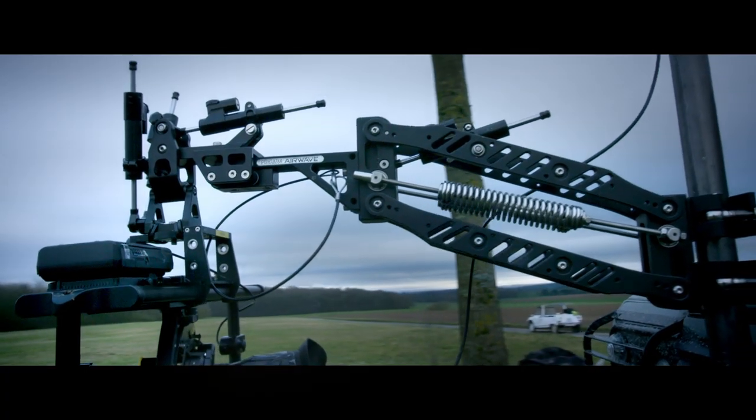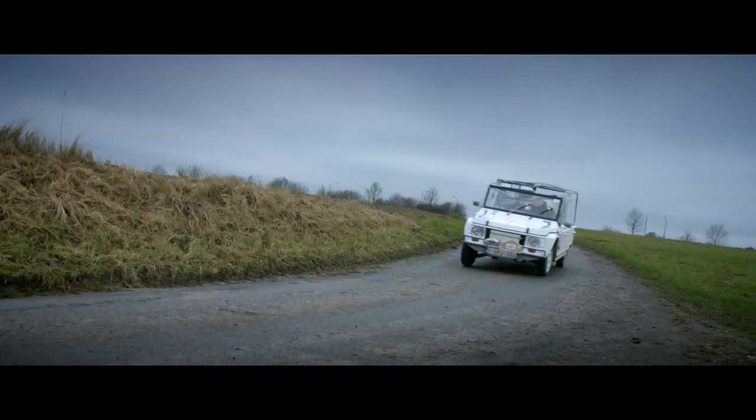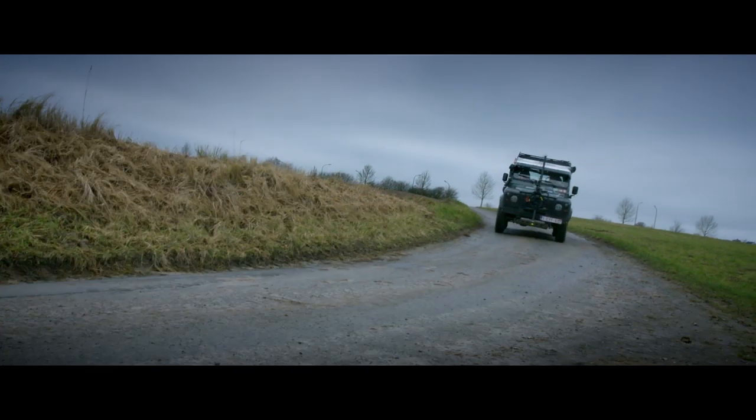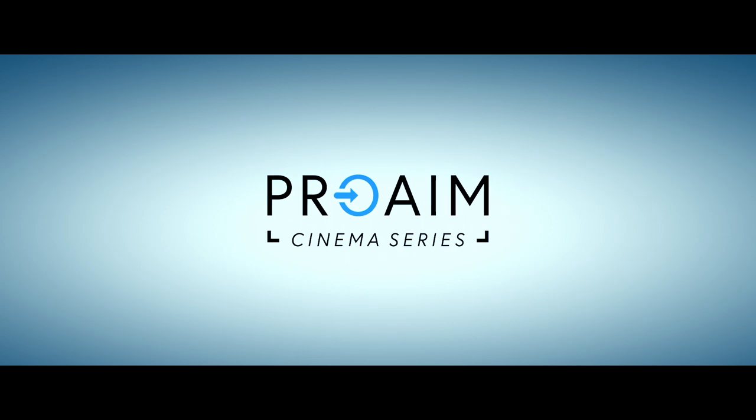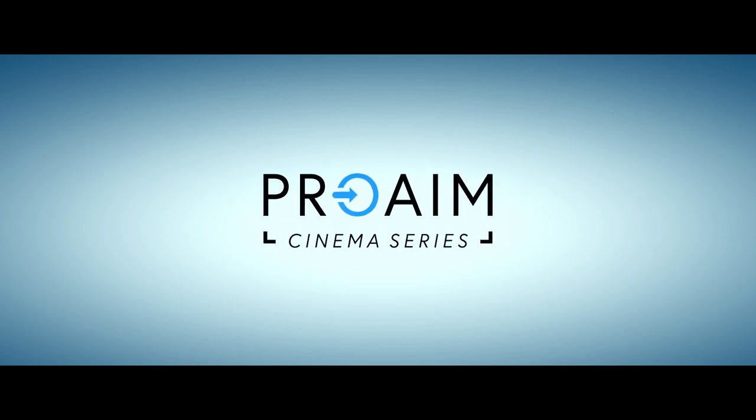Are you constantly trying to excel? Give your films a new perspective today with the ProAIM Airwave Vibration Isolator Arm. ProAIM Cinema Series — To be continued...